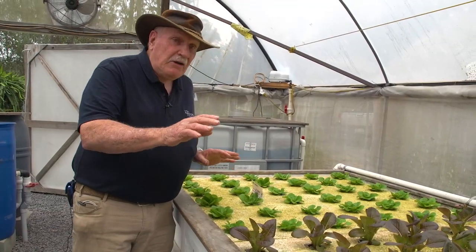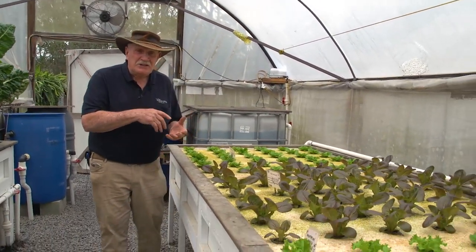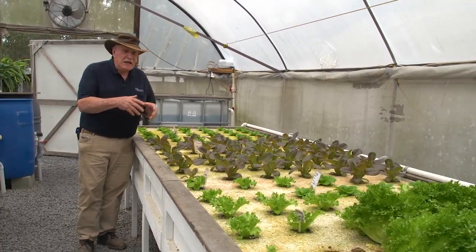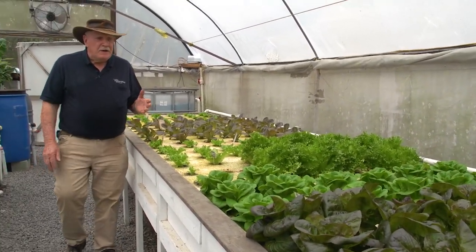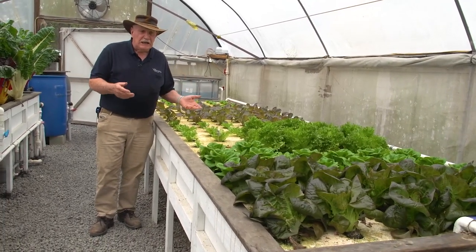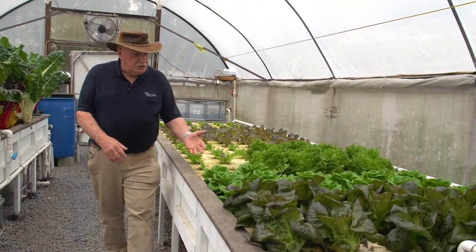In this particular bed in our Indy system, we're growing 128 lettuces. We actually supply a restaurant every week with about 200 lettuce, and this is one of the beds we produce them in. Have a look — all different stages of growth, different varieties of lettuce, because the restaurant owner wants different coloured lettuce so he can make up beautiful salads to go with his meals.